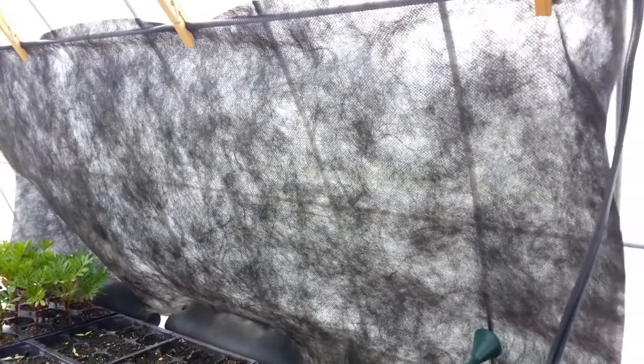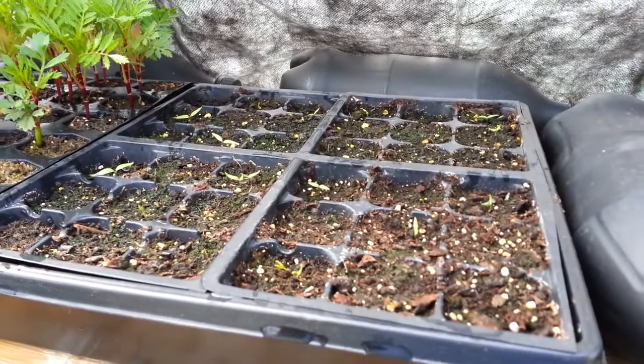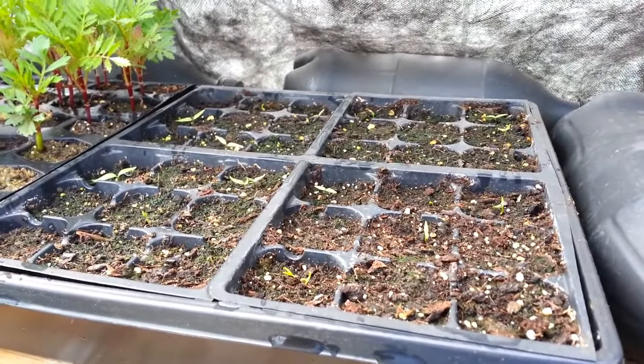I put up a little bit of shade cloth because I'm starting some goji berries, and that seems to have worked. It helps regulate the temperature over here so it doesn't get too hot. And it doesn't get too cool because these pop bottles heat up and retain their heat.